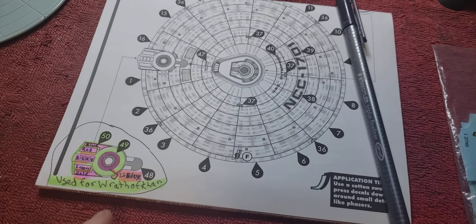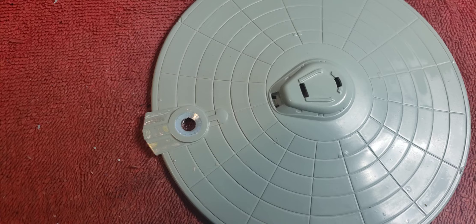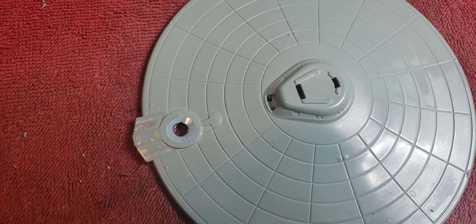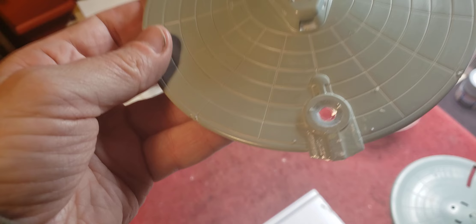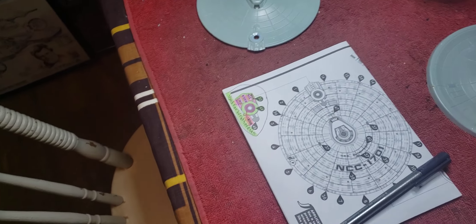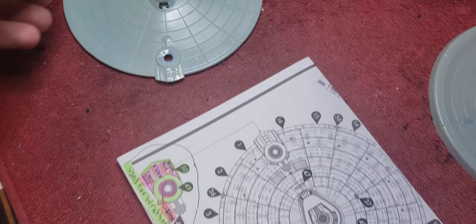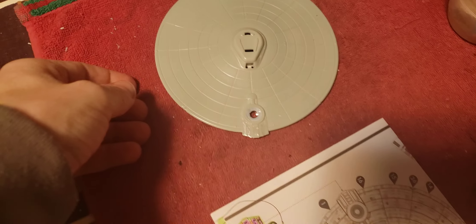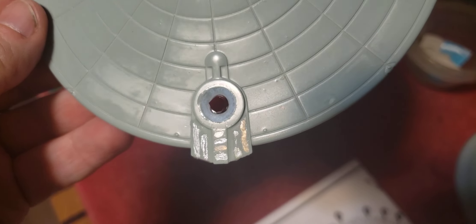As you can see, I used the Polar Light decals on the back edge of the Enterprise A and applied the pearlescent color so they could be visible, at least on the impulse engine top housing. If you turn the light off, it turns to a brownish gray, but you can still see it.